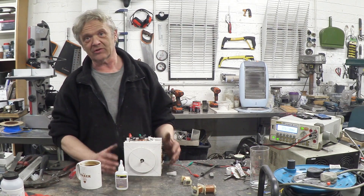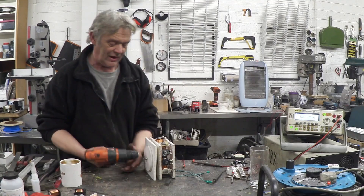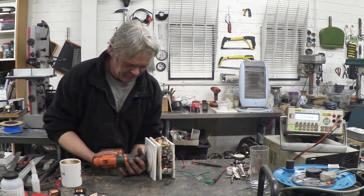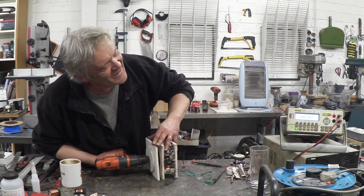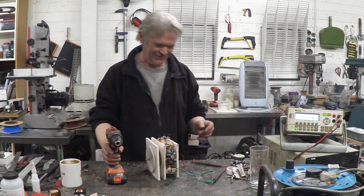Turning this by hand, by the time I've connected all of them I should get about nine volts or so. Okay, there it is all wired up. I'm going to stick a drill on it and see what kind of volts we can get out of it. That's awesome — it's about 30 volts!